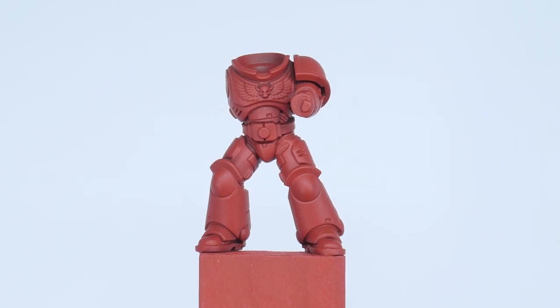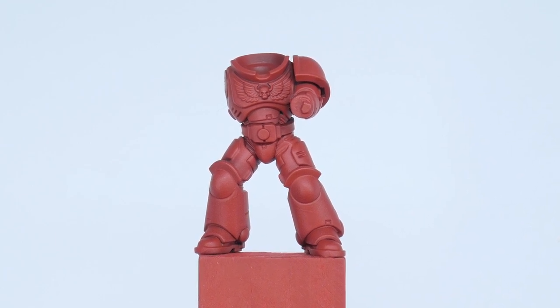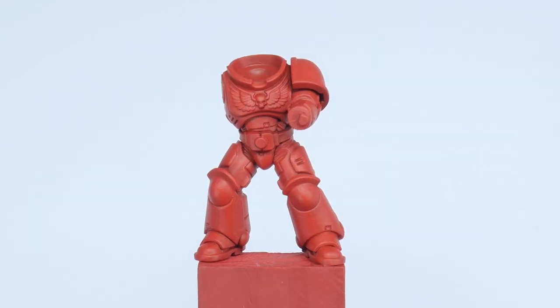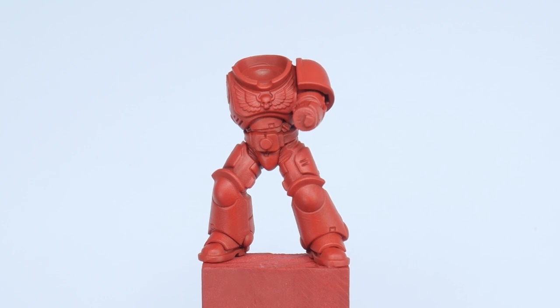The first thing we want to do is paint the red of the Blood Angels armour. You may think having undercoated Mephiston Red was enough, but for me Mephiston Red is quite a dark red for what I think Blood Angels armour should be. So I'm actually going to start by painting the armour with Evil Sunz Scarlet, which I think matches my idea of what Blood Angels red should actually be.